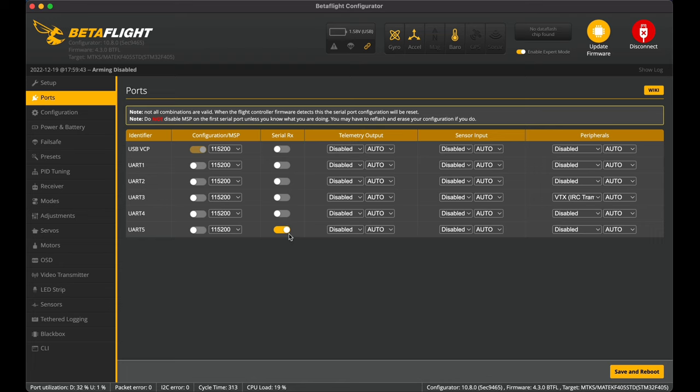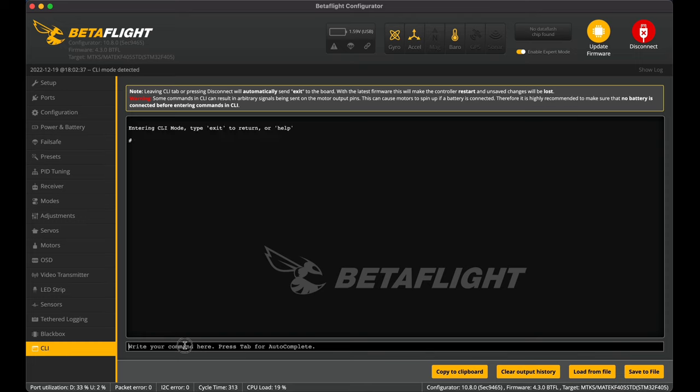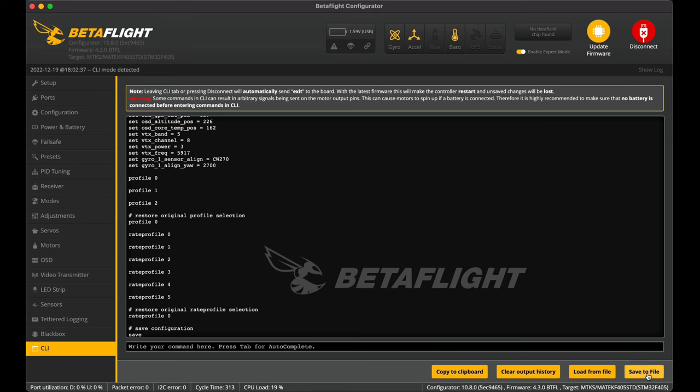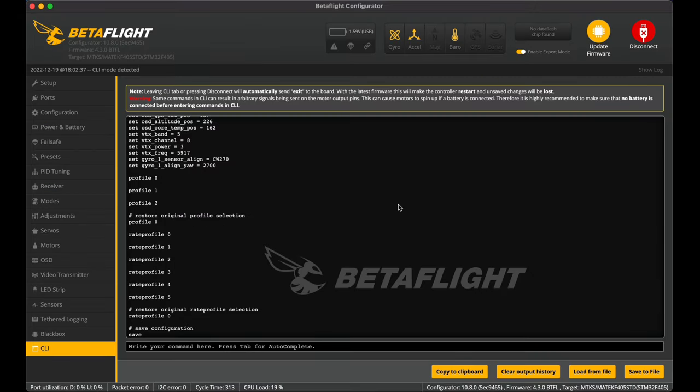Going back, I'm noting that the Serial RX is set on UART5, so once I flash the flight controller with the latest Betaflight version I can set this up again. I also know from earlier that we set the receiver to Serial UART receiver mode and Crossfire for the serial receiver provider. That's all I need to note, so I'm saving the backup to a file and I'm happy to go and flash the latest Betaflight firmware.